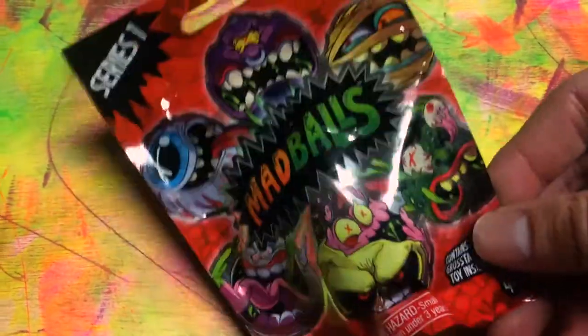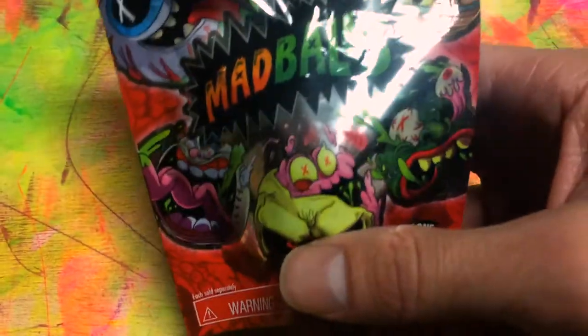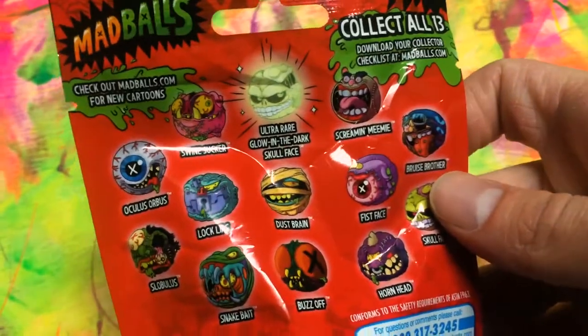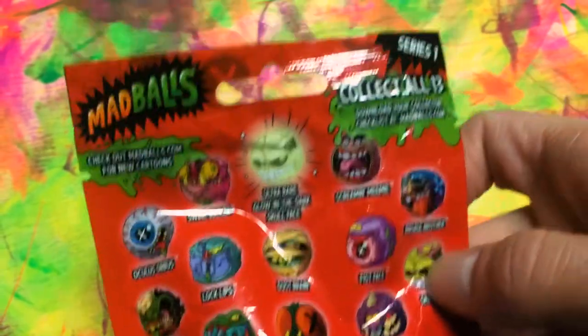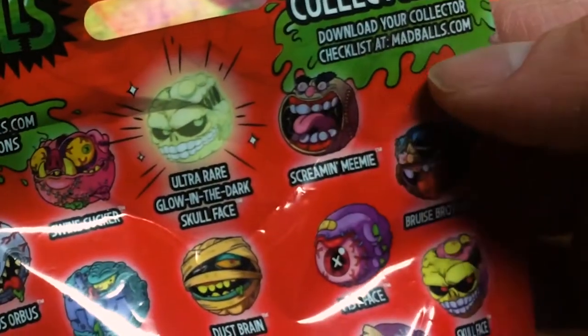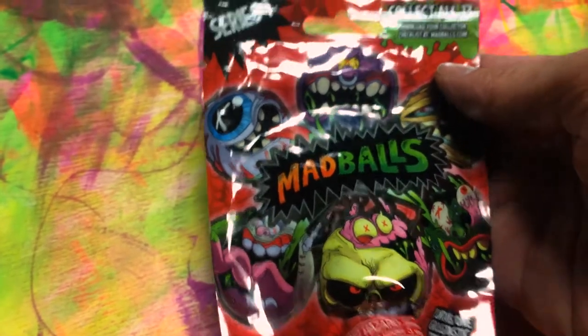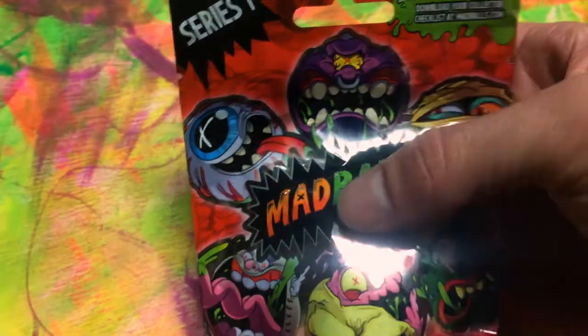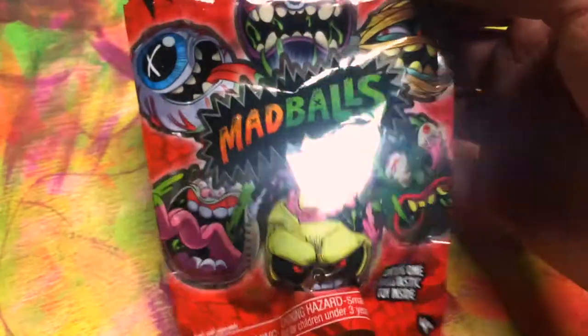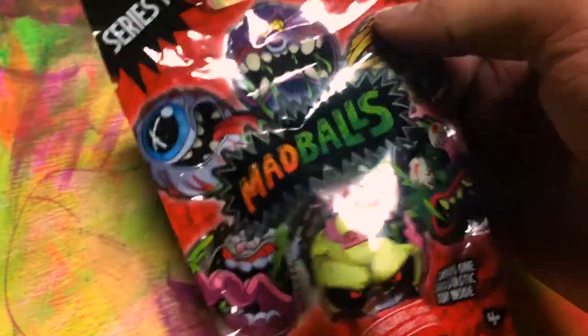Mad Balls, Series 1 — collect all 13! It looks like you can get some really cool stuff on here, and of course I'd love to be able to get the glow-in-the-dark ones. I'm a glow-in-the-dark fanatic and I love these splashes on the package. Mad Balls should have had probably more of these as a kid, but I'm sure I had a couple. These are not something I got madly in love with — get it, madly in love? I thought they were tremendously made; I love the details and the monster effects on them.